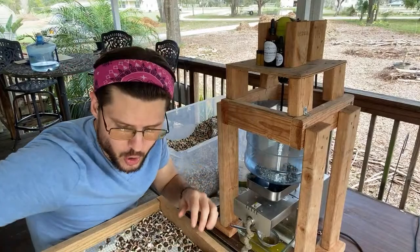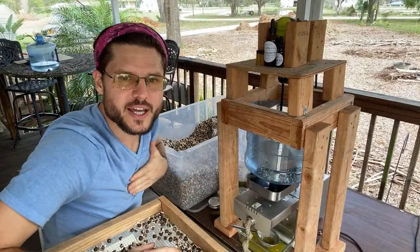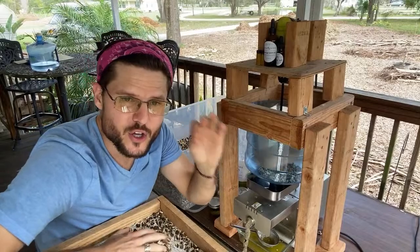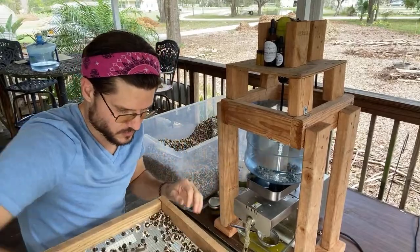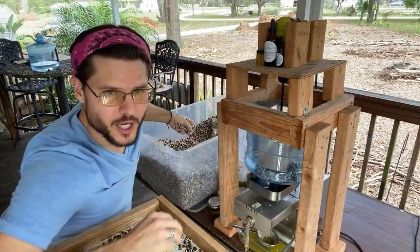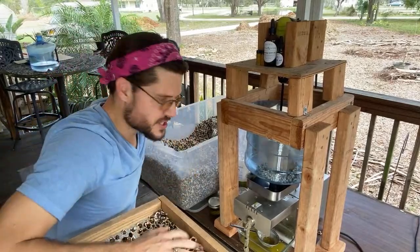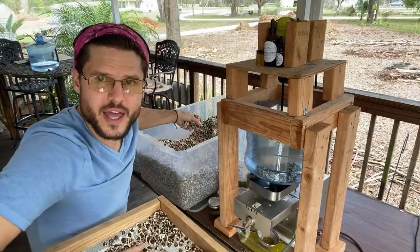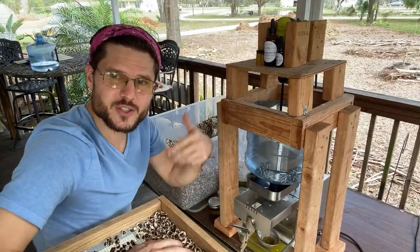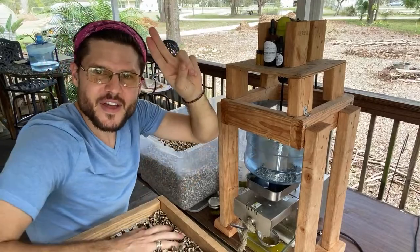We're getting seeds from all over Tampa, Orlando, and Miami. Moringa can be very good for the heart and for circulation. It's very good for the blood — I try to eat a couple seeds every day, because if the seeds help cleanse water, they can also help cleanse the blood and the water in your body, since we're mostly made of water.